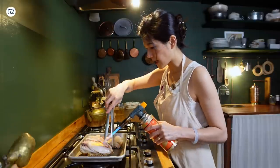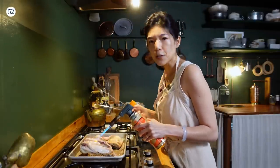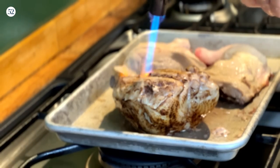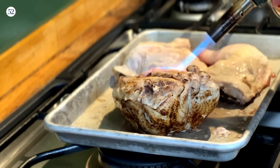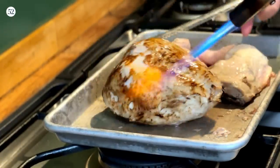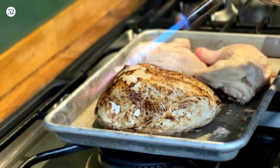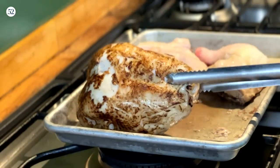Don't be in a hurry — take your time, this is fun. I actually dip the breast back into the melted jello and then torch it again. I'm obsessed with it. That's about how far I'll go with the breast, and then I'll move on to the leg.